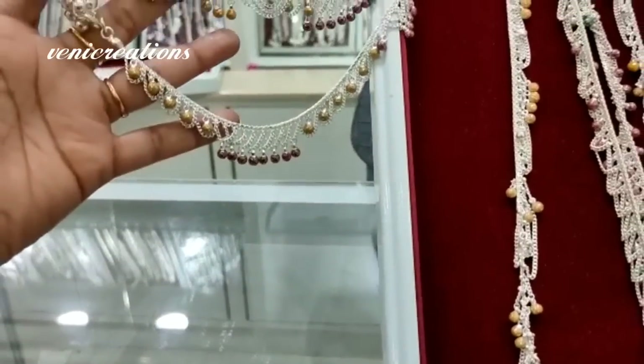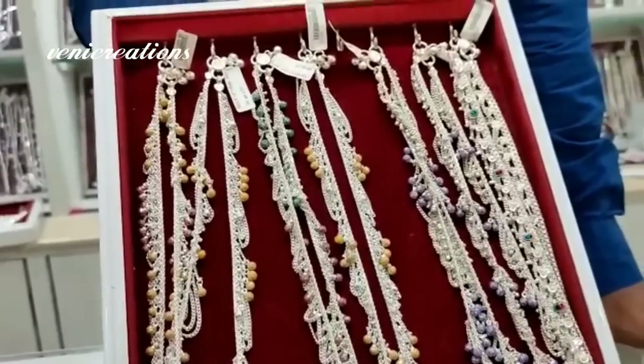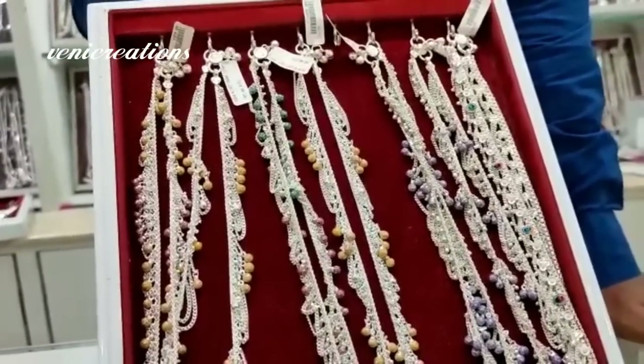These are for occasional use. Available in gold, pink, green, purple, and different colors. This is a regular wear collection.